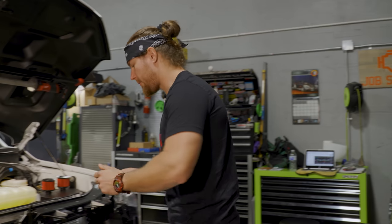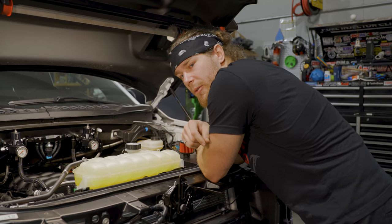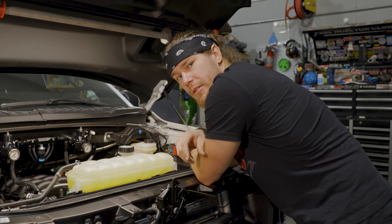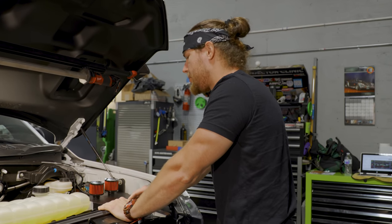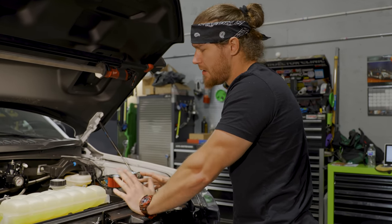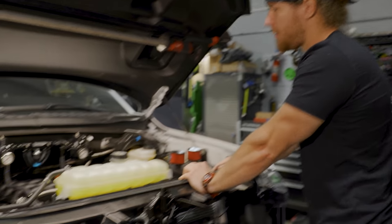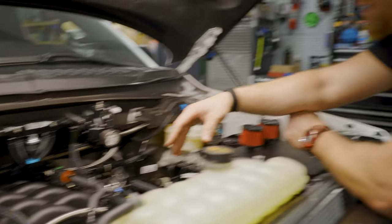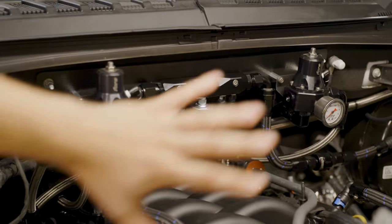Quick recap: we did our twin setup from Hellion on this truck — a super nice kit — and walked through the wastegates and everything. Since then we knew we wanted to exceed what the factory fuel system could supply, so we got with FORE and Fuel Injector Clinic and got a nice setup. It doesn't quite drop into place; you have to build your lines. We made a bolt-on bracket and did a symmetrical arrangement in the engine bay, with our vacuum block in the center.